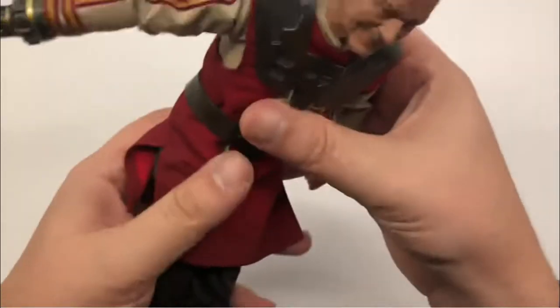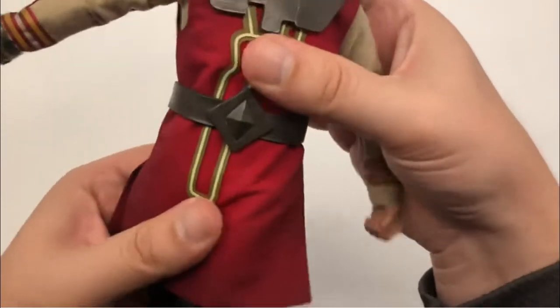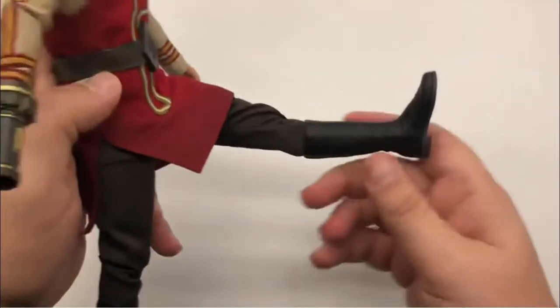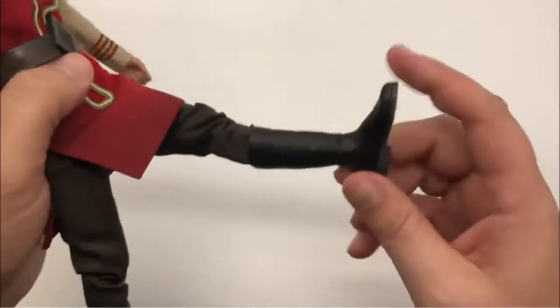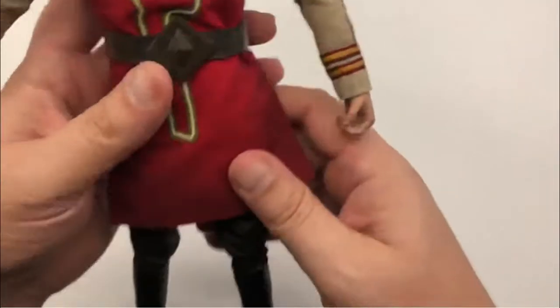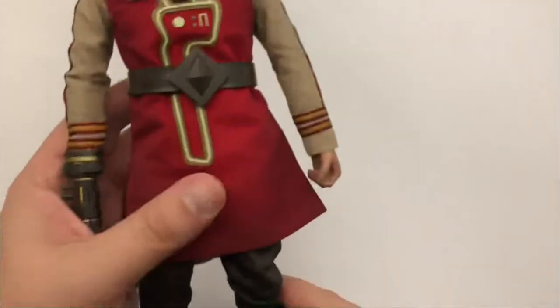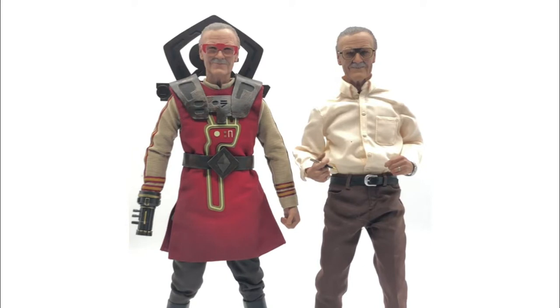Chest-wise you get a pretty decent bend from the pelvic and chest area. At the waist you get a little bit there, and a little crunch. Twist-wise you get pretty good movement. Leg-wise it's pretty typical — out to there — and double-jointed knees go all the way back. The ankles have absolutely nothing: no up, no down, no side to side, no pivot. But you're not really going to be super dynamic with him anyway since he's Barber Stanley — he's going to be standing straight up with those boots.